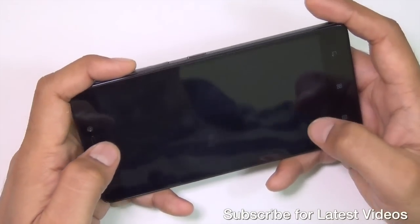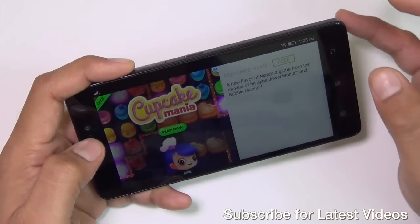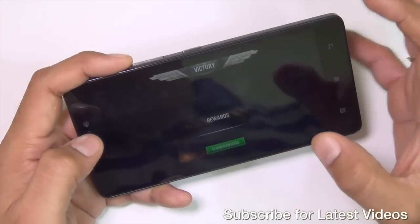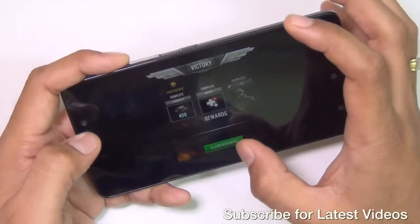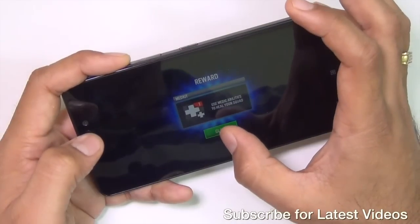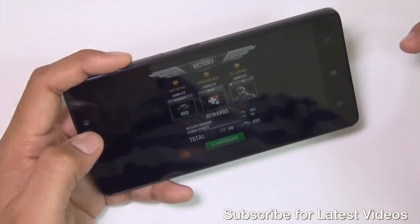As you can see, I'm able to play this game very easily. It's very precise — the touch inputs are very accurate and the touchscreen response is very good, which makes the gaming experience immersive. The graphics performance also helps make gaming even smoother.